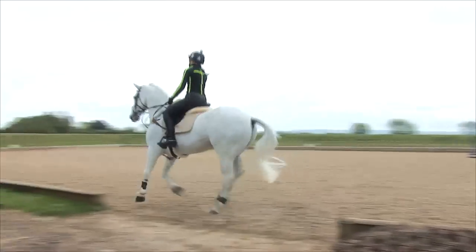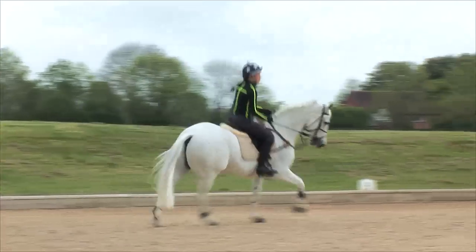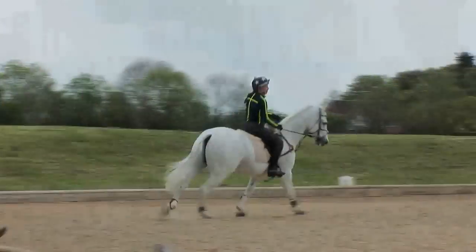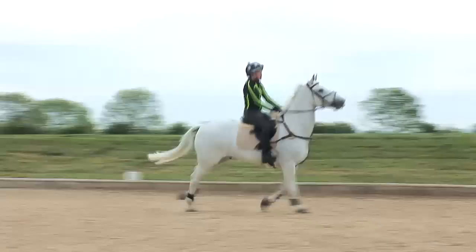And then especially vital for the turn, that they're not leaning in. And you can see with the jacket, that's slightly leaning to the right. And then on the takeoff, we don't want the riders to be putting their core too much onto the mane.